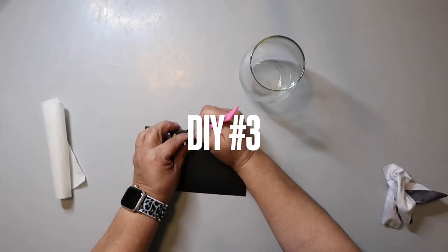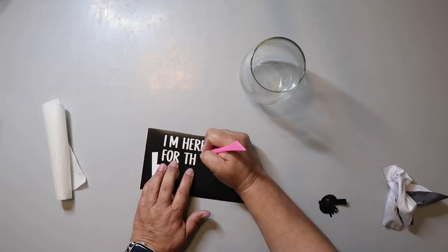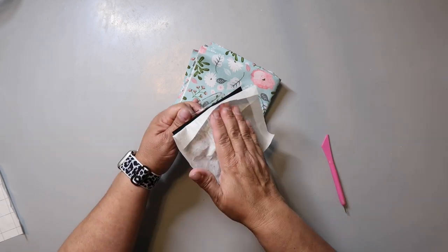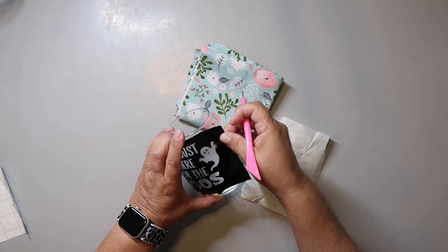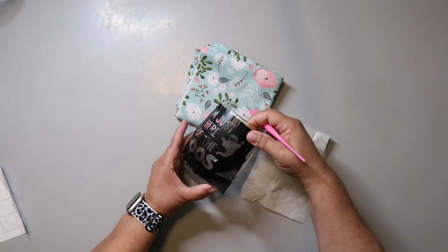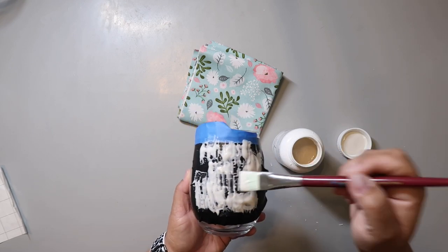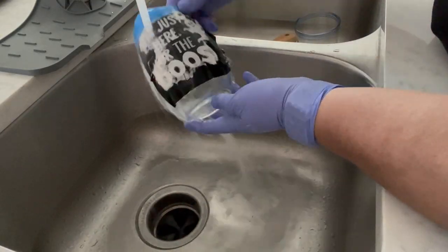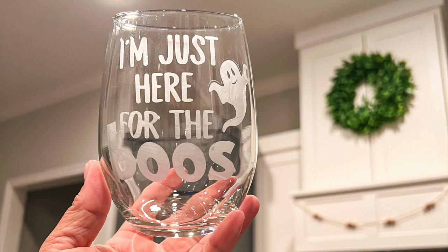I used my Cricut to create a decal that I'm going to use as a stencil for DIY number three. I weeded out the letters and the ghost shape, and I used paper transfer tape to put the decal on the glass. Did it go on smoothly? No, of course not — it went a little here and there and then it was fine. I applied a very generous coat of etching cream to the glass and let it sit for about 15 minutes. Then I put on some gloves and rinsed it off under the sink with some warm water. And that's it — look how super cute this turned out, and it is so easy to make.